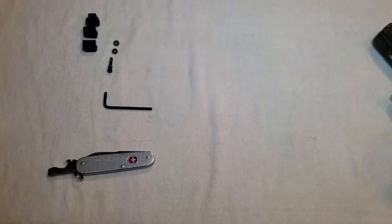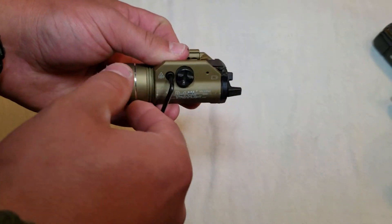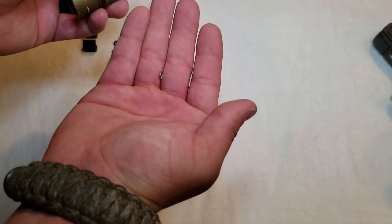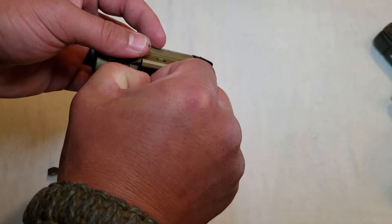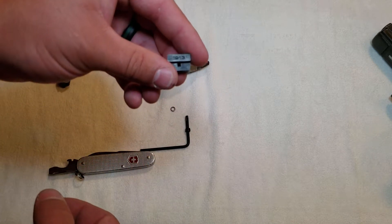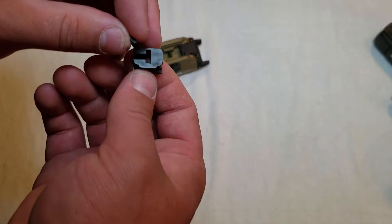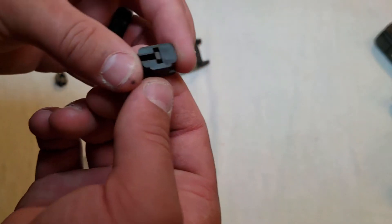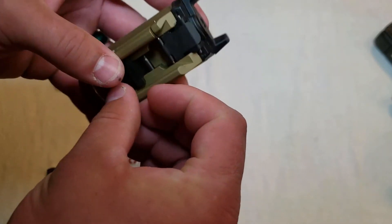There's a hex screw on the side, which is why you get an Allen wrench. Take your Allen wrench and pull this screw all the way out. There's a little metal washer on the inside, so make sure you don't lose that. Then just grab the key and pull it out. Take your 1913 key, take one of the little nuts, and put it in that slot — there's a little T there. Put it in right there, make sure it's nice and flush, not sticking out. Then slide that back into the light. They only go in one way — they're idiot-proof, so you don't have to worry about that.